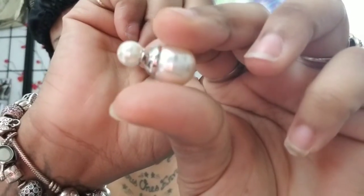Very, very pretty. I definitely wanted to try these. I love double-sided earrings, and the fact that they were pearls — I don't think I've seen pearl ones before. That's why I wanted to try them. And they look like that.